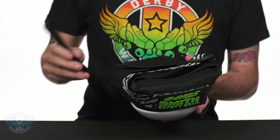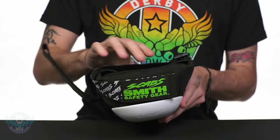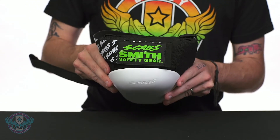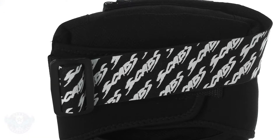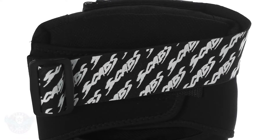The knee pads are affixed with butterfly straps on the back, and unique to Smith, they do have an adjustable top strap. Most of these are static on a lot of knee pads, so the ability to adjust how much strength and force is coming on the top of the knee pad is a really beneficial feature.